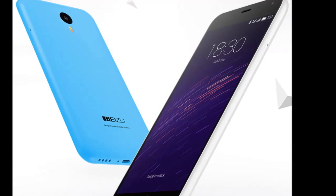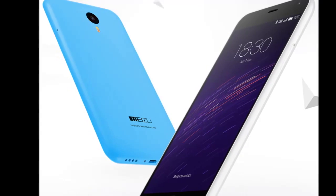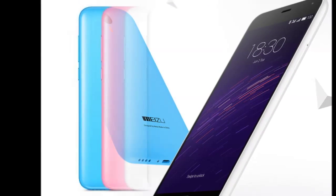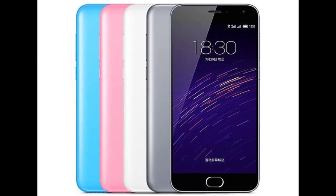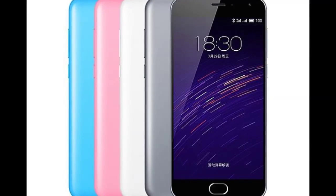The Miju M2 is a 4G-capable device, with both SIM slots capable of supporting LTE connectivity. If you choose to use the hybrid slot for expandable storage, you can insert up to a 128GB microSD card.